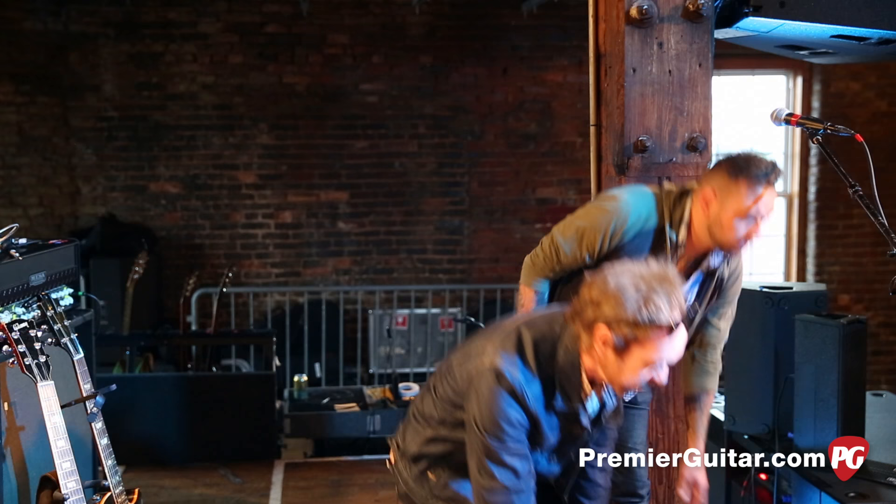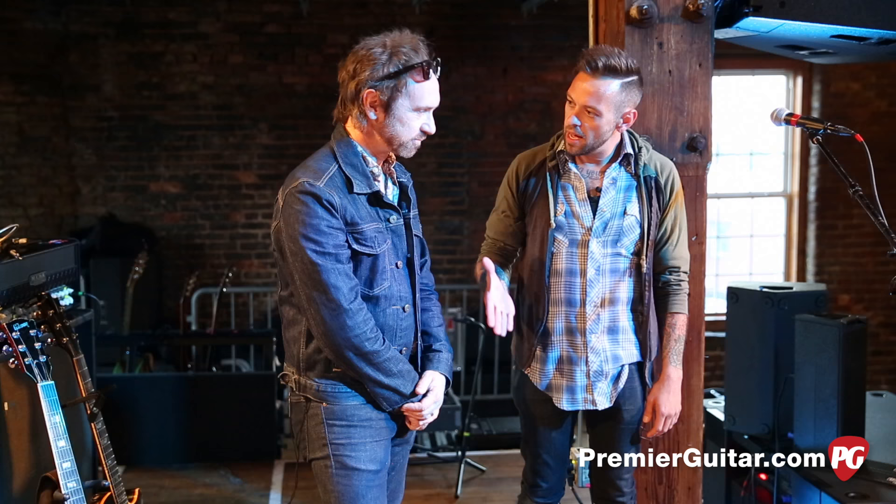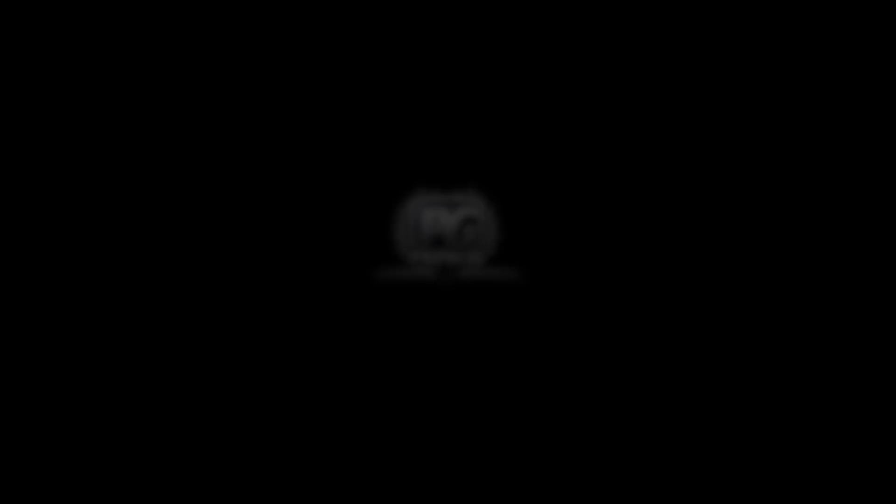I can't tell you how much we appreciate you guys taking the time — I know you guys are kind of pressed. It's fun, thanks so much — this is very interesting for me, I'm a huge fan. It's an honor to be able to do this. Thanks a lot, man — I appreciate it. Stay tuned for the next rig rundown, we'll catch you next time. Don't forget to sign up for PG Perks, your all-access pass to exclusive gear giveaways and discounts on PremierGuitar.com.